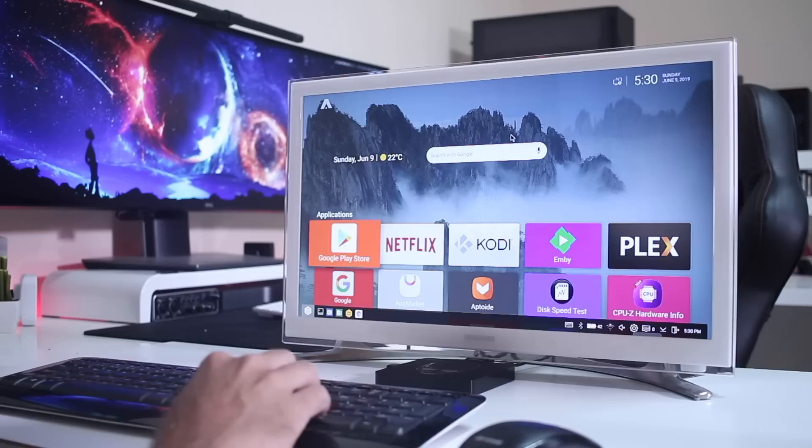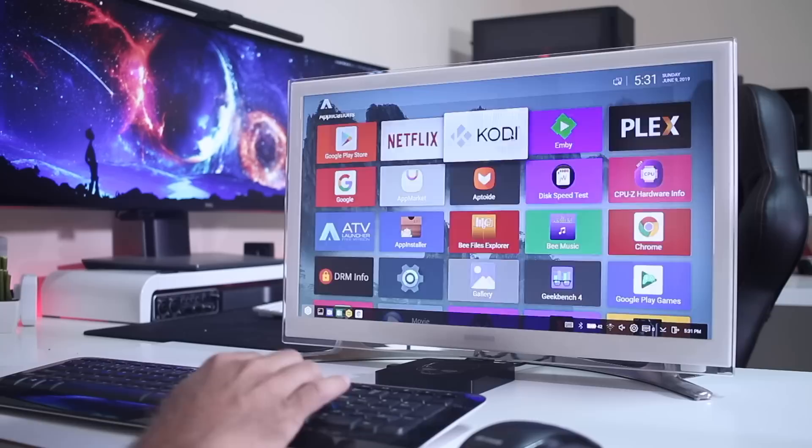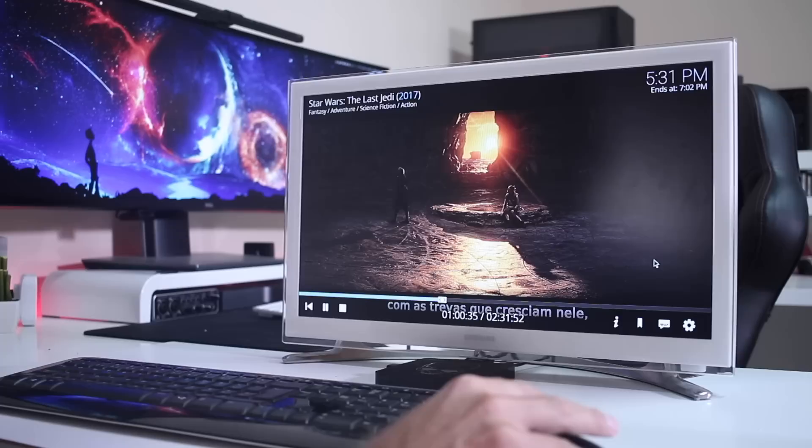I can use it as my Android TV box — open Kodi, Netflix, or whatever I want, and watch a movie. If I want to watch in full screen, I press the button on the menu bar to hide it, and once I want to get back, just press the button again and I'm back to the launcher. There's a lot of flexibility in what we can do.